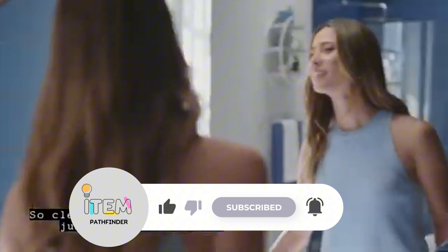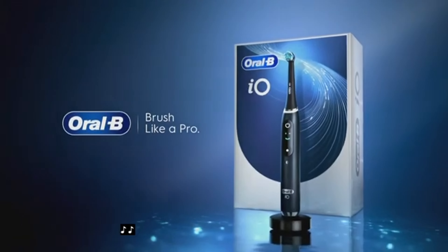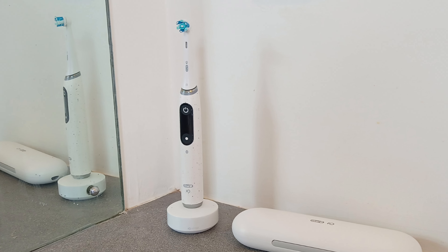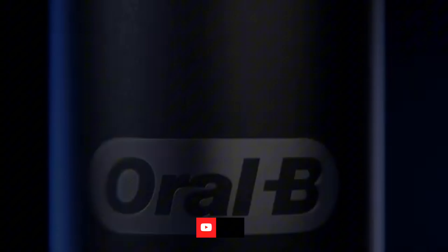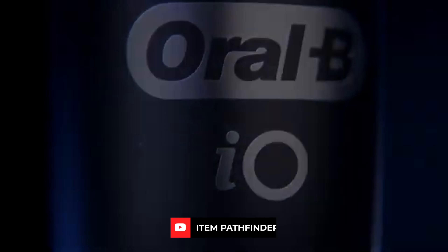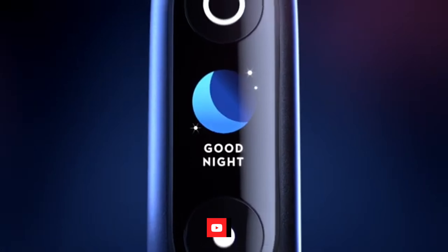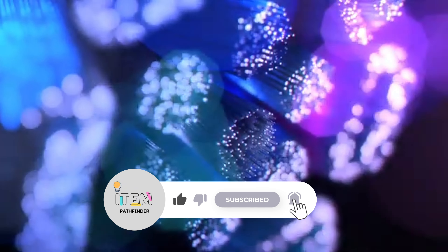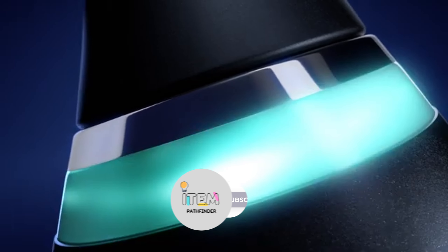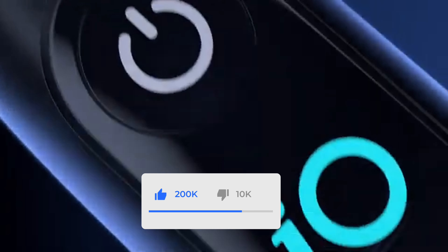It offers a timer for how long you've been brushing, almost right on your face, so you always know when to continue or stop. A smile or sad face appears depending on whether you've brushed enough or stopped short, which is good incentive to keep going. The $200 IO Series 7 has five cleaning modes: daily clean, whitening, gum care, sensitive, and intensive, and its artificial intelligence monitors six areas in your mouth.